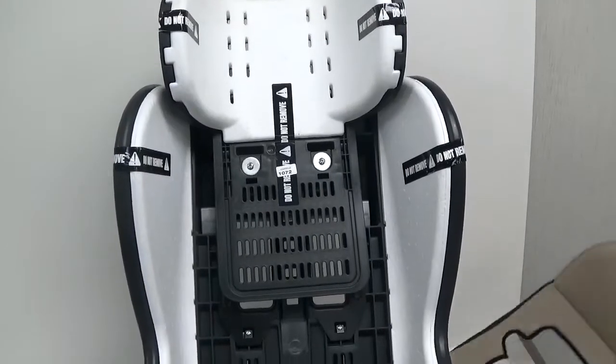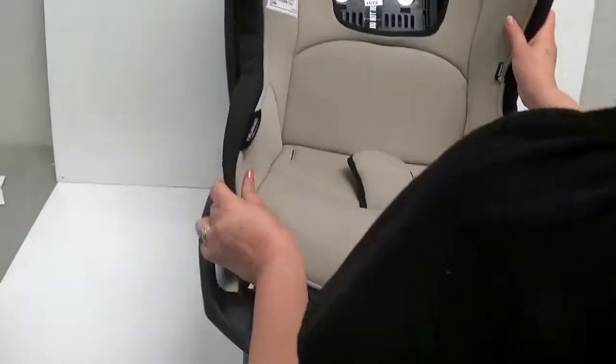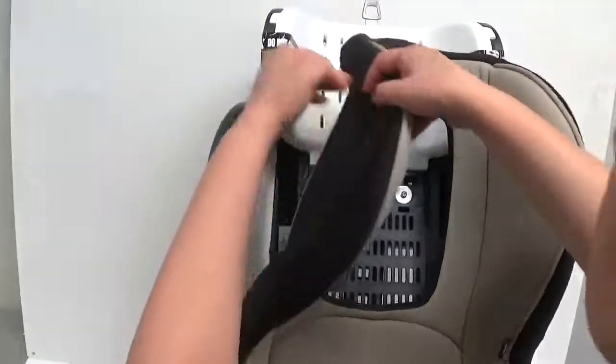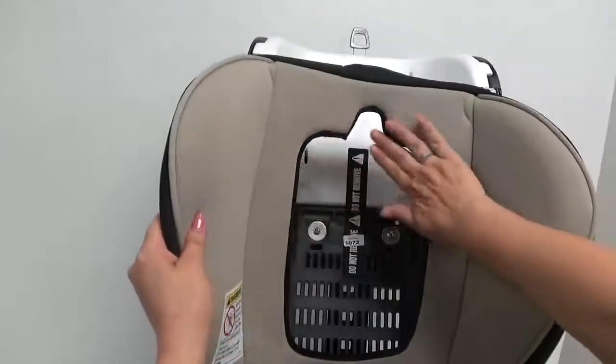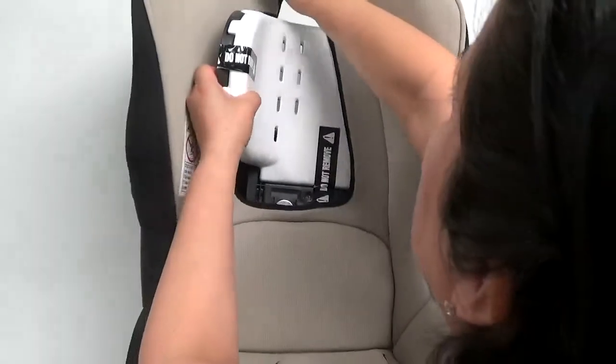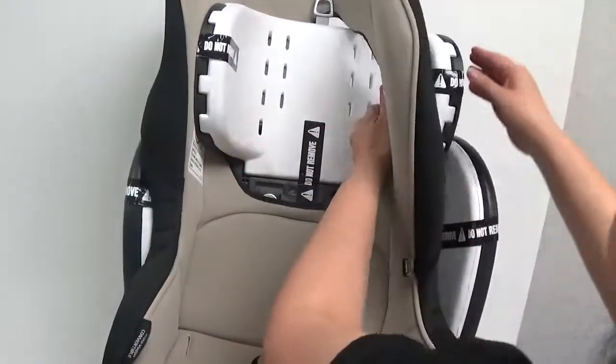Lay the upholstery on the car seat. Thread one side of the headrest wing through the center hole of the upholstery. Once through, pull the other side through as well.